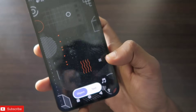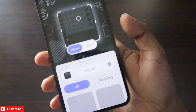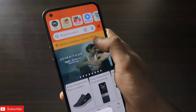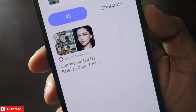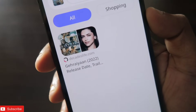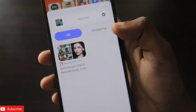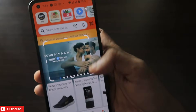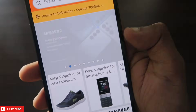You can circle and search anything on the screen. This can be really beneficial when you're shopping, want to get information about a series, or want to identify a celebrity or influencer. The copy-paste option is also a really great feature to have.